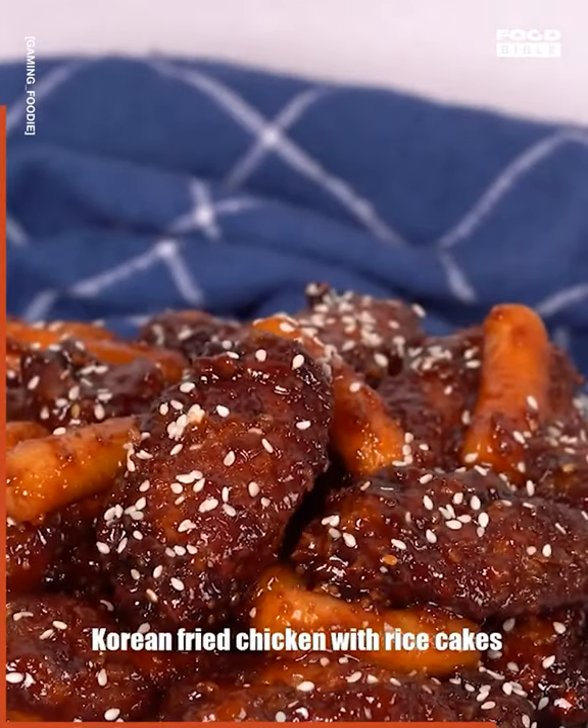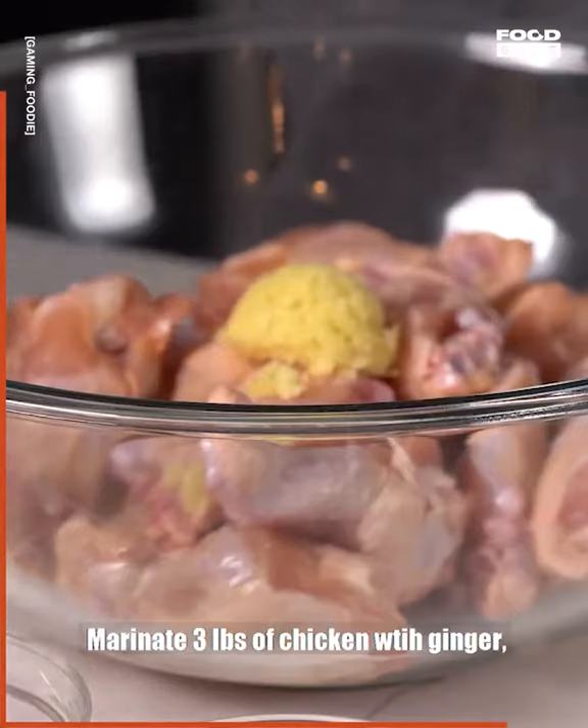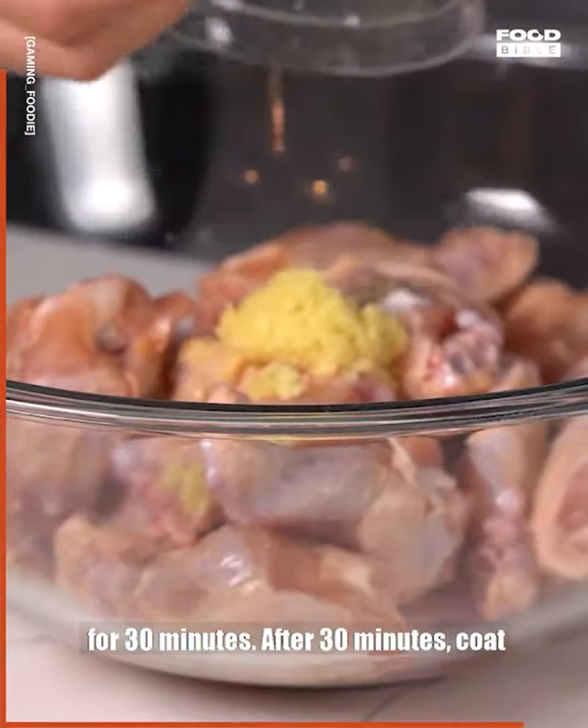Today we're going to make KFC — Korean fried chicken with rice cakes. Marinate three pounds of chicken with ginger, rice vinegar, mirin, salt, and black pepper for 30 minutes.